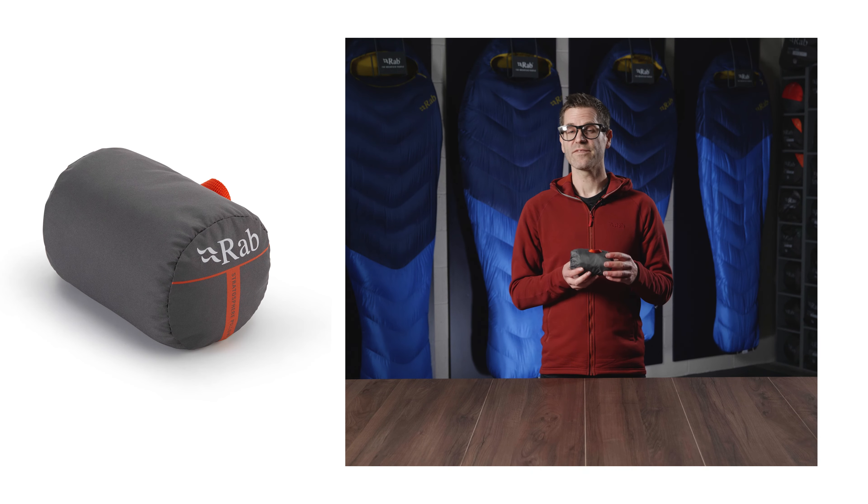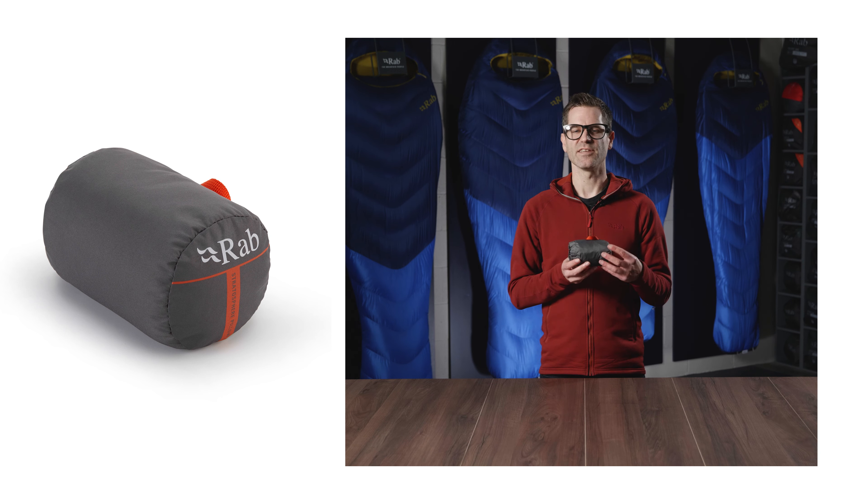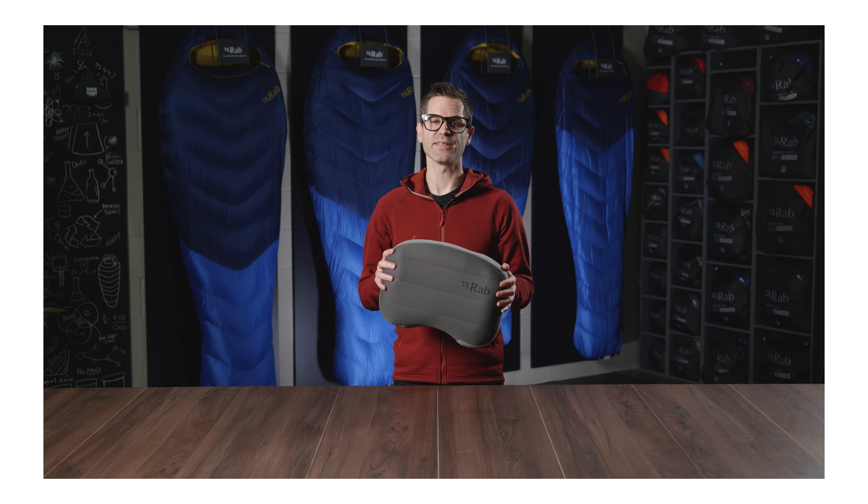Once deflated, the pillow packs down into a compact elasticated stuff sack, ready to be stashed in your rucksack pocket. That's a brief overview of the Stratosphere Pillow, new for Spring/Summer 2023.